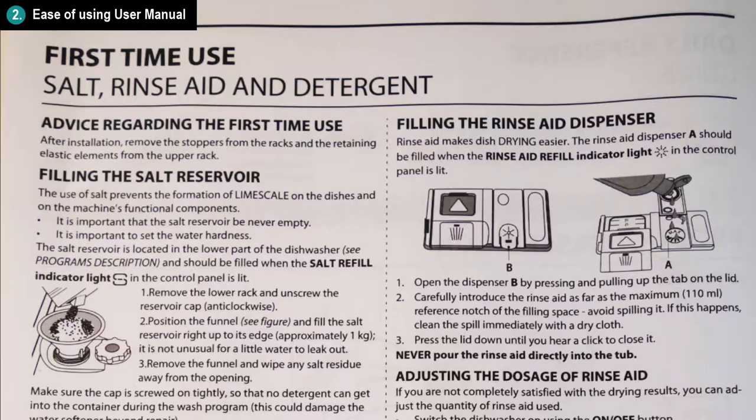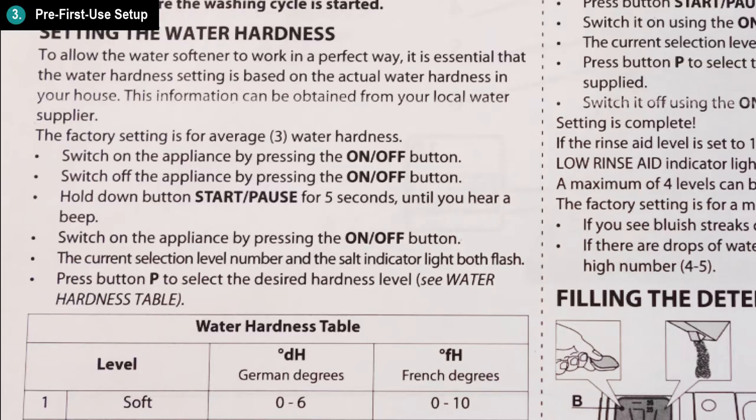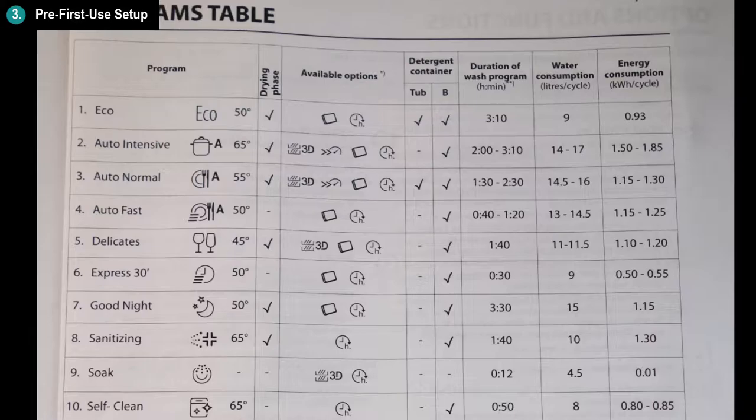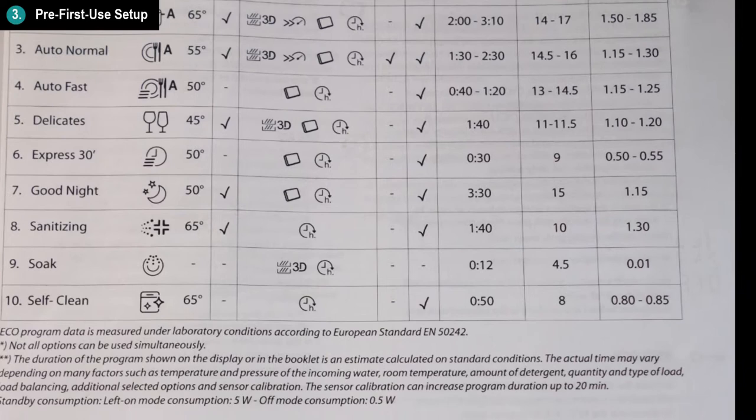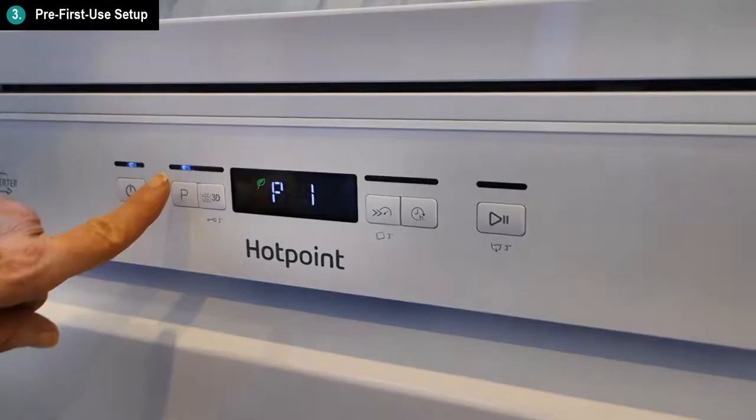The manual has a first time use advice section to follow. There are a small number of settings that you might want to customize before your first use, like the water hardness setting, the rinse aid dosage, and the program you might want to run. If you're using the machine for the very first time, there's a self-cleaning cycle that you can run without any dishes just to clean the machine itself.